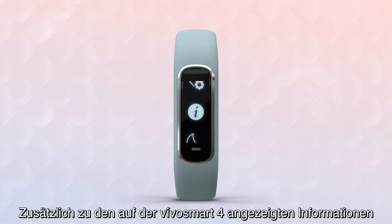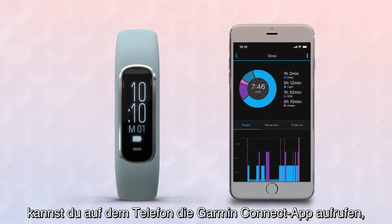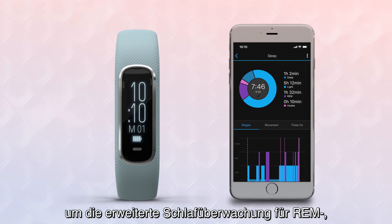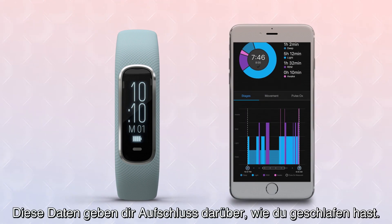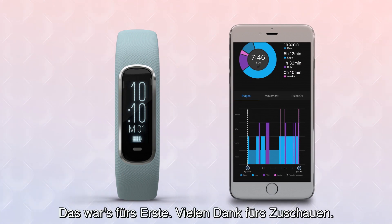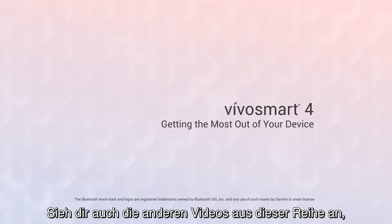In addition to everything VivoSmart 4 shows you on the device, you can also go to the Garmin Connect app on your phone to view advanced sleep monitoring for REM, light, and deep sleep stages. Use this information to get an idea of how you've slept. Thanks for watching — be sure to check out the other videos in this series to learn more about VivoSmart 4 and what it can do for you.